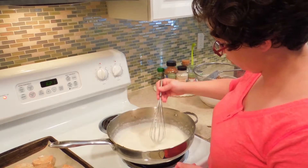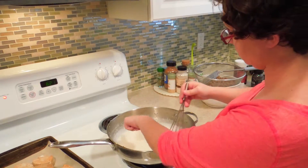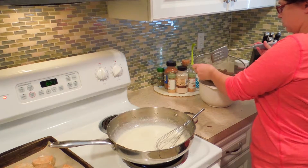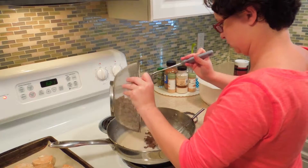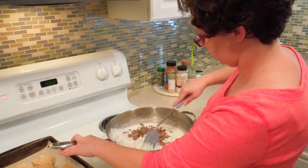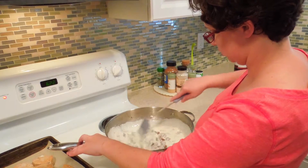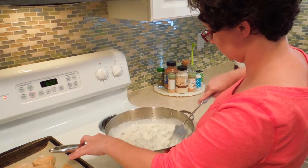It's just starting to get thick enough where you can see a trail left by the whisk, and it sits to the side when you swirl it. So we're going to add our sausage back in and just stir to coat and get the sausage back up to temperature, because it may have cooled off a little bit.